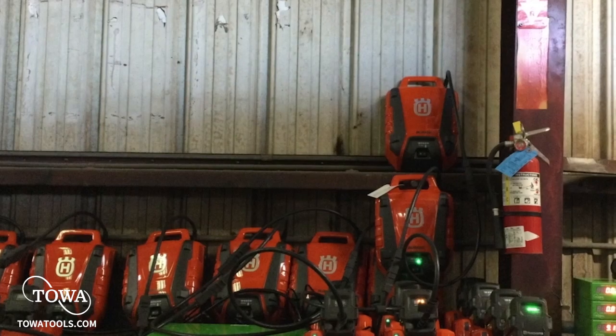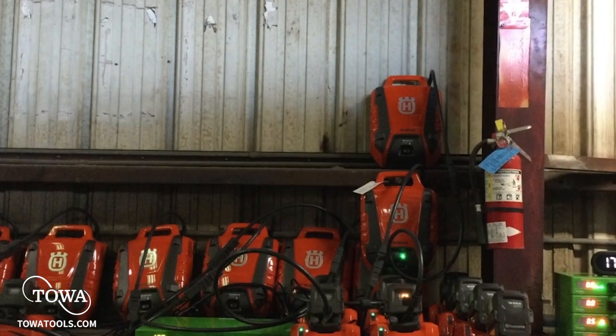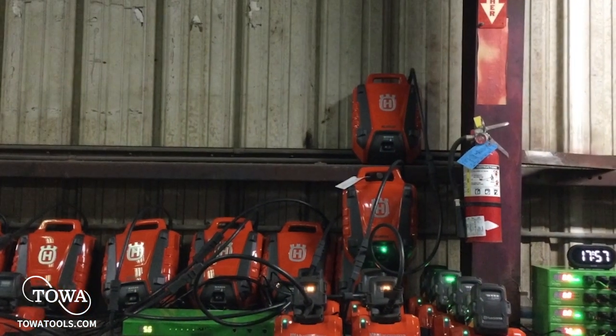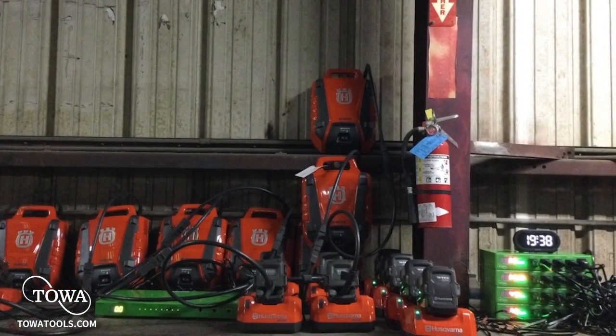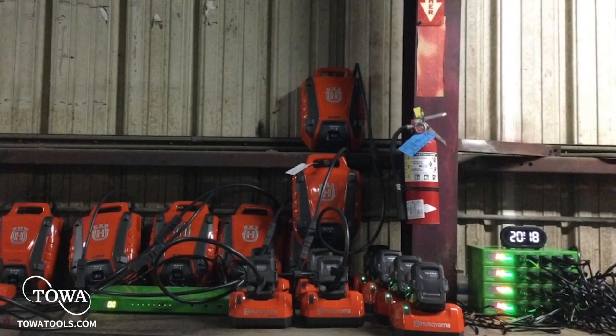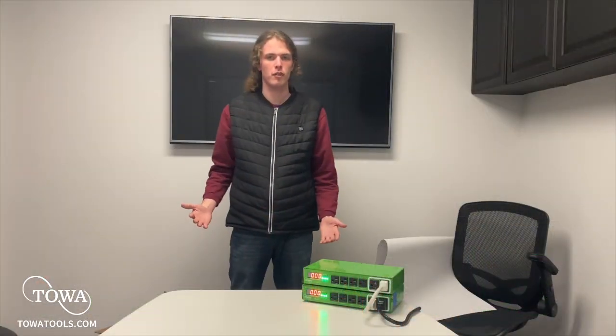So what have we learned today? We've learned that the TOA Tools PDM can be an effective solution for your outdoor power equipment charging needs, that you can connect multiple PDMs together to charge many units, and how to power on the units and use them. Thank you very much for watching — from TOA Tools, I've been Ethan Hamlin.